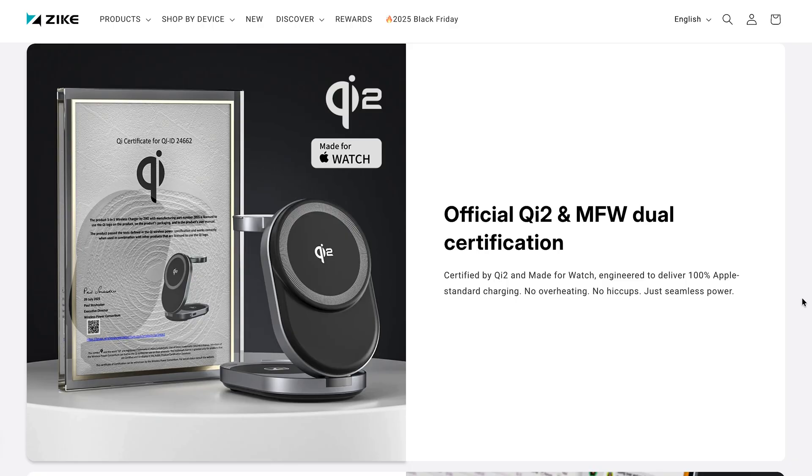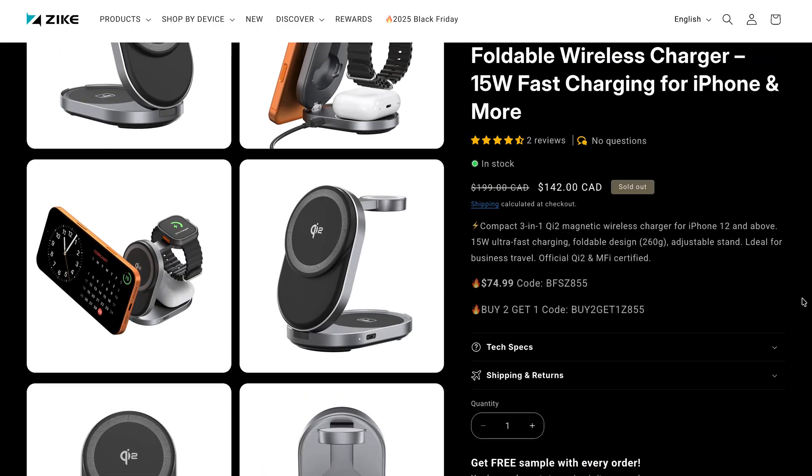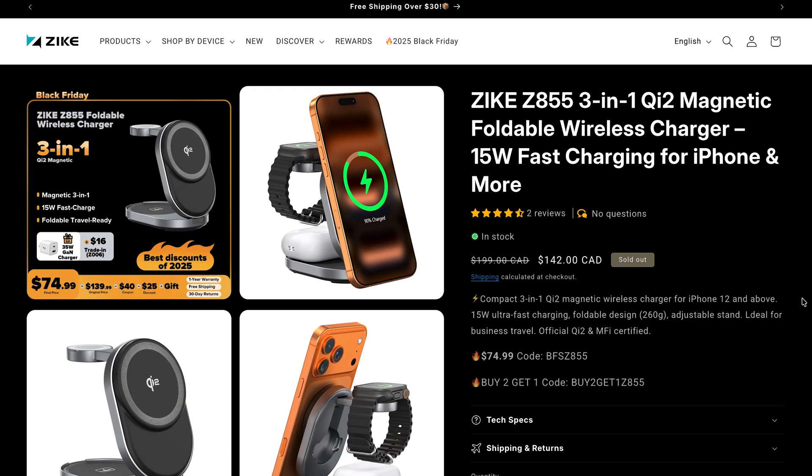Whenever I put my phone in, it actually triggers standby mode on the iPhone, so it turns into a big clock with different looks or a mini photo display, which looks so cool on my desk. This wireless charger from Zike has both Qi2 and MFi Duo certification, so it's safe, reliable, and super friendly with Apple products. And the best part — it's on sale right now. I'll leave the link in the description, and if you use my exclusive discount code, you'll get 20% off.